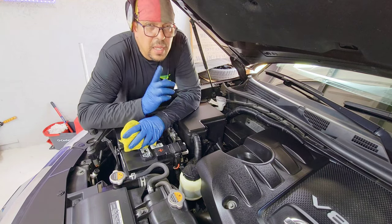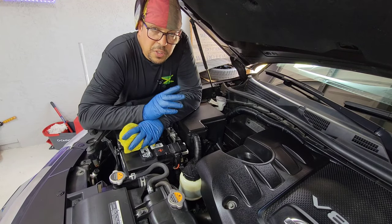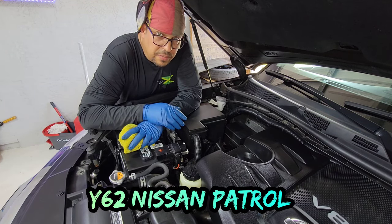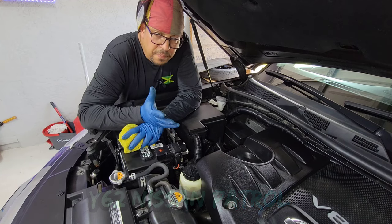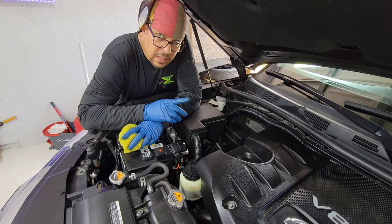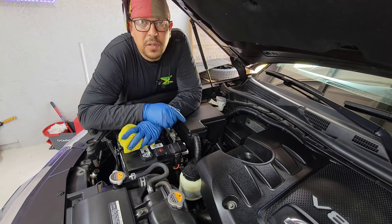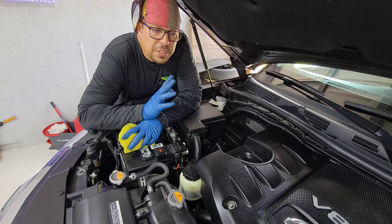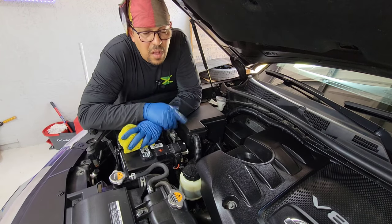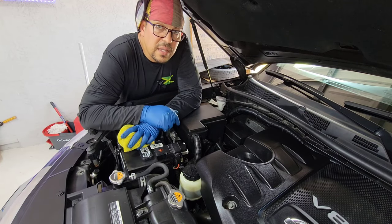Hey guys, thank you for watching today's video, I really appreciate it. If you know anyone with a Y62 Nissan Patrol or a 2020 Nissan Armada — or any between 2017 and up — this is the process you need to follow for changing the oil and filter. Please share the video, leave a comment, and subscribe. As always, peace, love, and happiness.